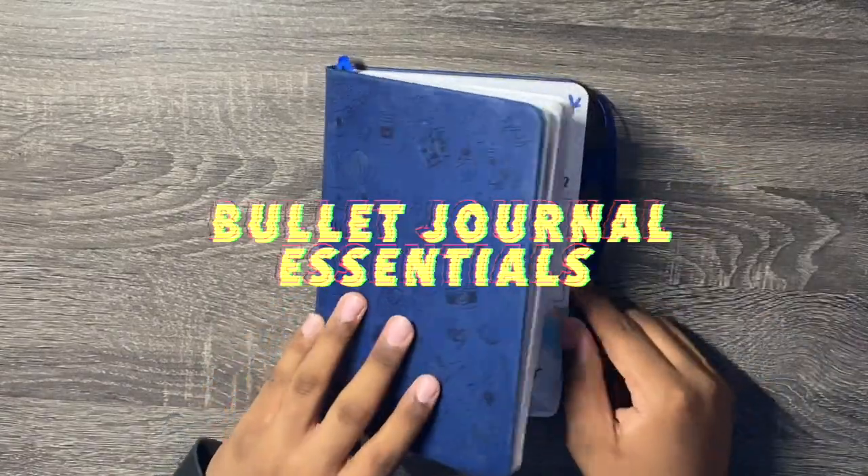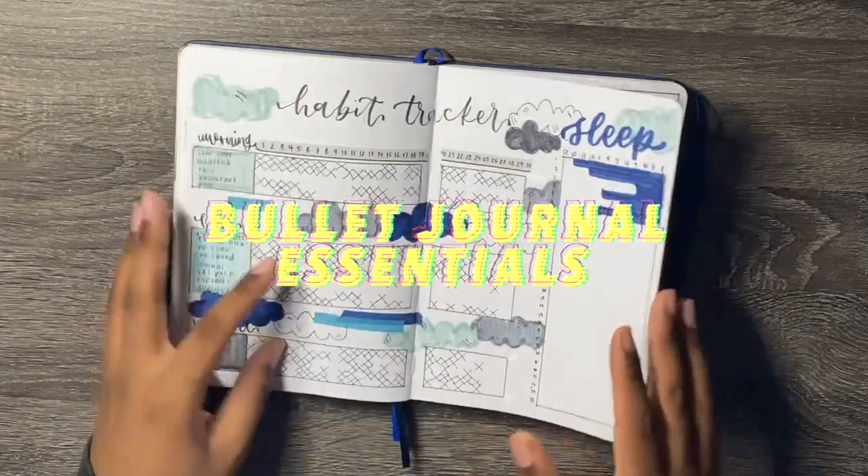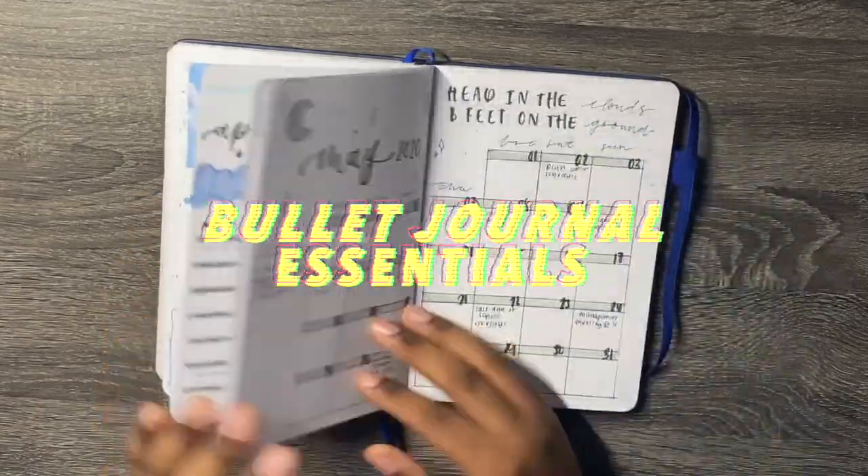Welcome back to my channel. In today's video, as you can see from the title, it's my bullet journal essentials. We're basically going to be telling you what I have to use when I'm setting up a bullet journal.